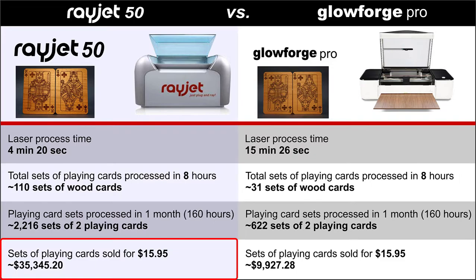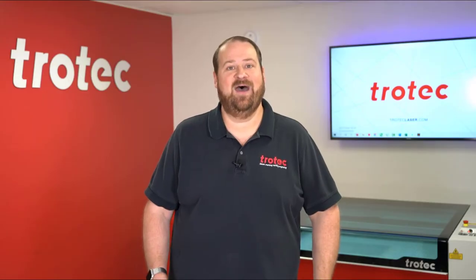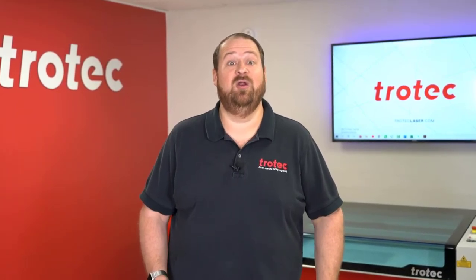If we assign a price of $15.95 per set, the Rayjet has the potential to generate up to $35,345.20 per month, versus the Glowforge processing the same number of hours, which will produce up to $9,927.28 per month — making the Rayjet 50 more than three and a half times more efficient processing this application.